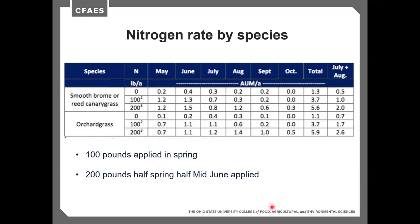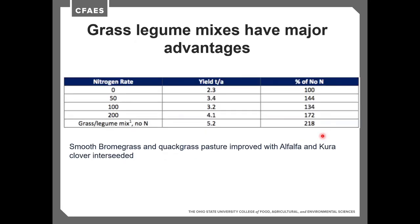Nitrogen rates by species show similar trends: at zero pounds, reed canarygrass yields 1.3 tons, rising to 3.7 at 100 pounds and 5.6 tons at 200 pounds. Orchardgrass responds similarly — 1 ton with zero nitrogen, 3.7 with 100 pounds, and 6 tons at 200 pounds. Legumes have a major advantage: in one study, grasses with interseeded alfalfa and red clover fixing nitrogen yielded almost 5 tons, compared to only 4 tons for grasses receiving 200 pounds of applied nitrogen. The legumes improved productivity by both fixing nitrogen and improving stand quality.